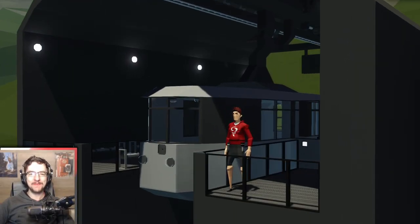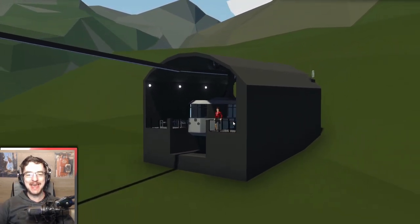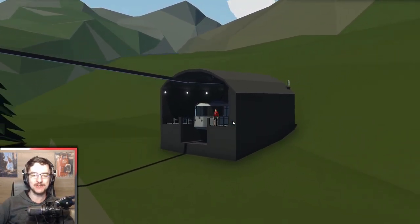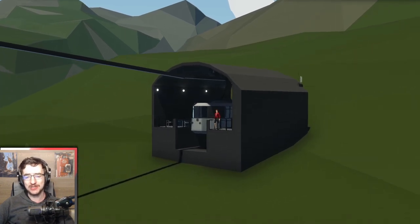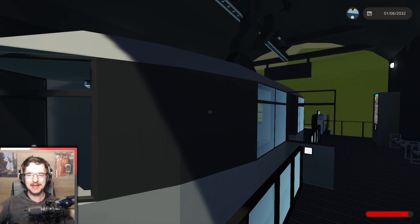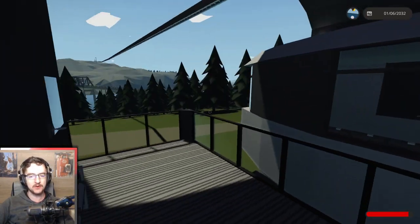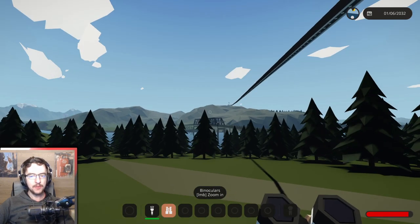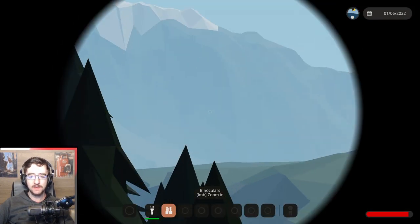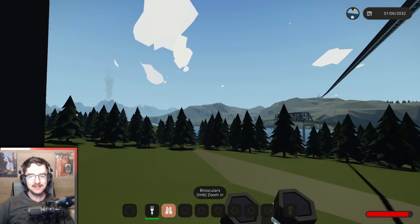Hello guys, welcome back to another video on my channel. Today we are back in Stoneworks, and we have something kind of interesting to show you guys. This right here is called the Soya Gondola Connections — essentially it's a gondola that takes us across the river up to the other side. There is another one over there as well, which actually takes us up to the top of the mountain.